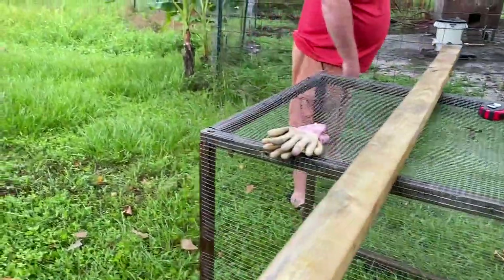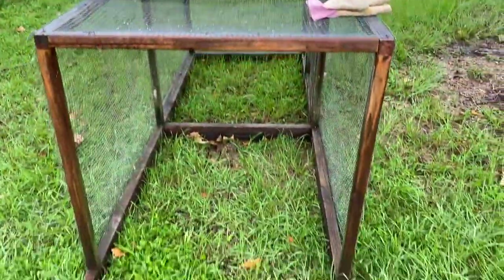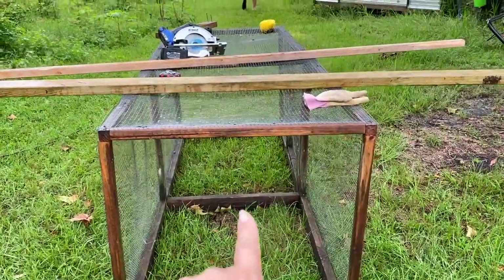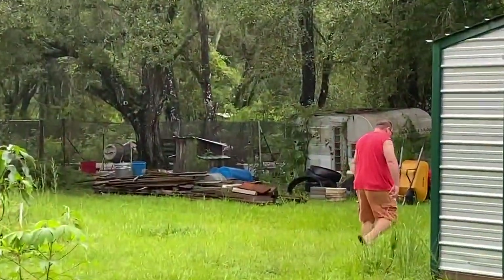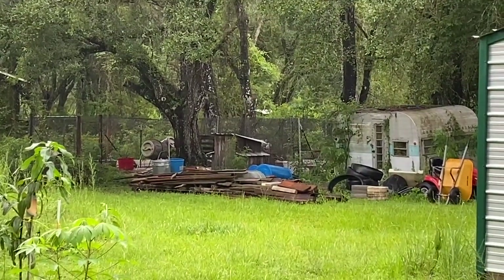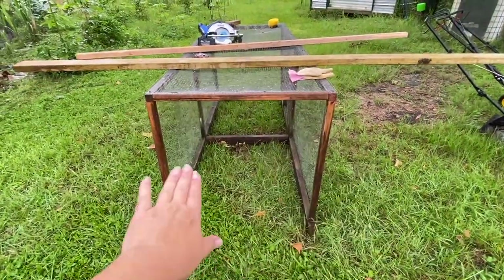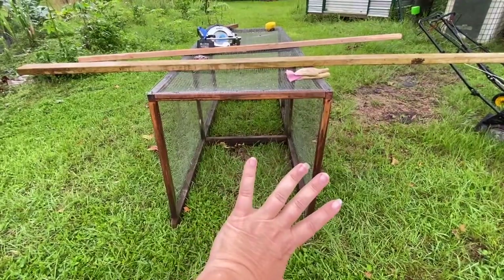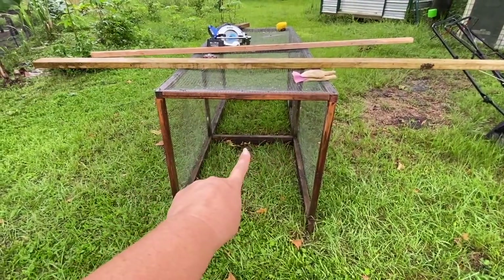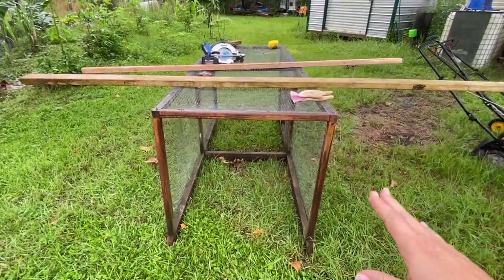Right here is the opening — this was originally where the chicken coop was attached. Now that chicken coop is way over there, and that's where the snakes are getting in. So what we're going to do is put a support beam on the bottom, close it off with hard wire, and add roosting posts in the back for the chickens to roost at night.